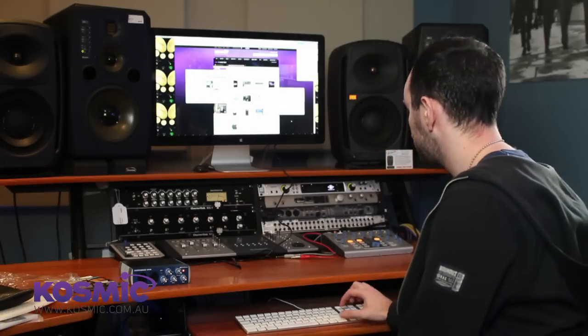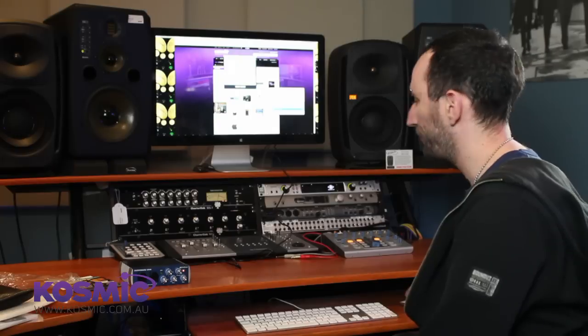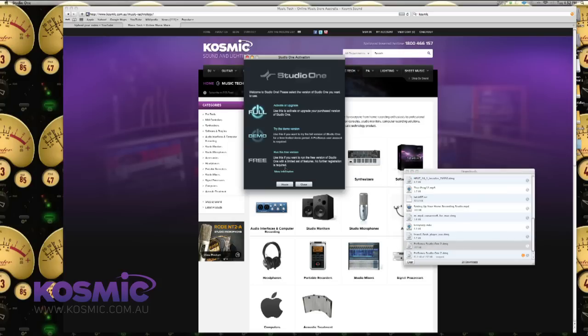We're going to get a few things that pop up here. We've got a license agreement, so the appropriate thing to do is read that whole thing and then hit Accept at the end. Now we've got a few options for activation of the product.